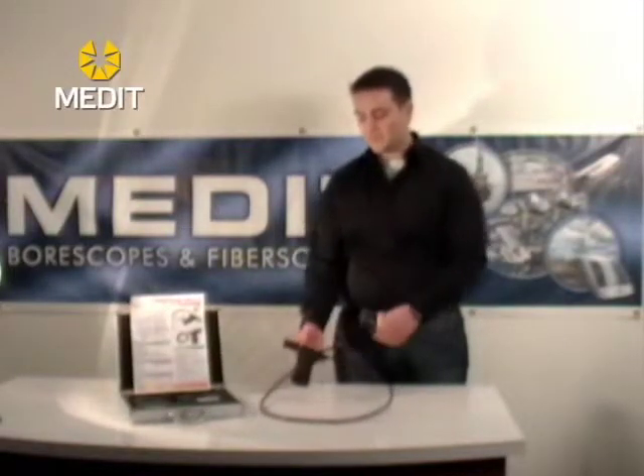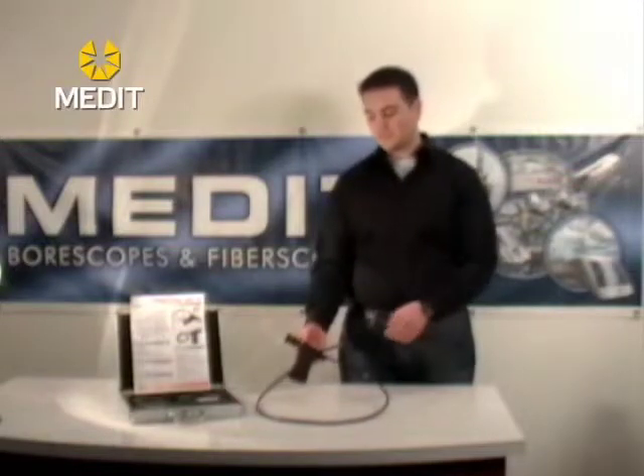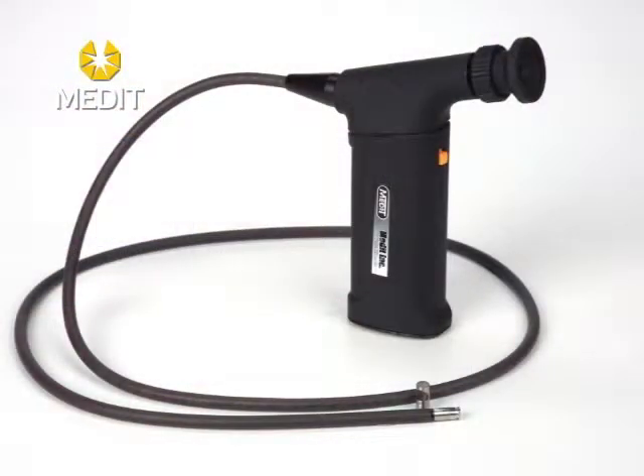With the fiber scopes themselves, there are really only two buttons you need to worry about. The orange button controls your LED lights in the tip — you've got two LEDs in the 6mm and 7mm models, and three in the larger 9mm.